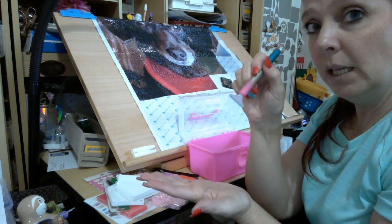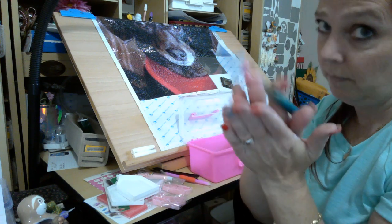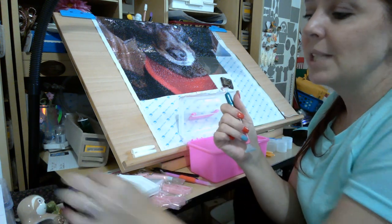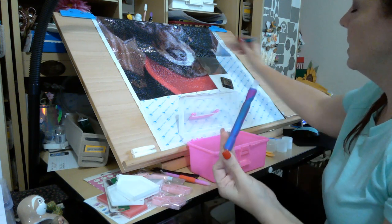I do not recommend using the nine-placer on squares because you tend to get a little wonky unless you have a really steady hand. For me, the most I can put down at one time when doing squares is from a big area like this section up here.